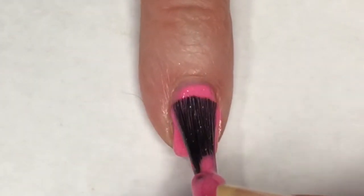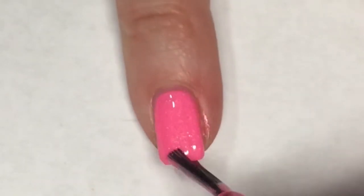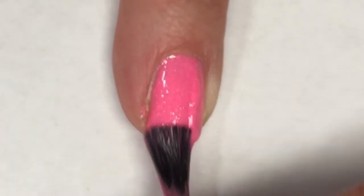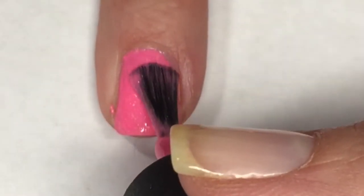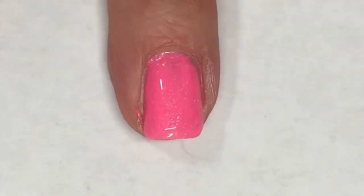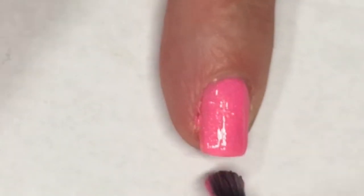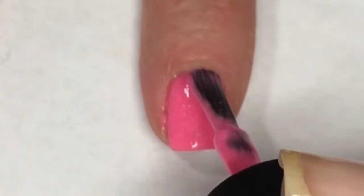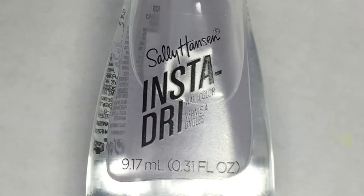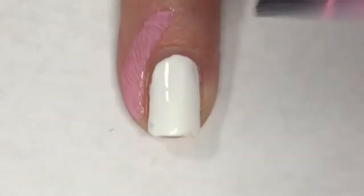Now going in for the second coat of Off to Neverland. This polish is completely opaque for me — I absolutely love this bright neon pink color, it is so beautiful, and with all of that shimmer it is so pretty. For my accent nail I'm also going to apply a coat of Sally Hansen Insta-Dry Clearly Quick top coat, and around my cuticle I'm going to apply Queen's latex tape.